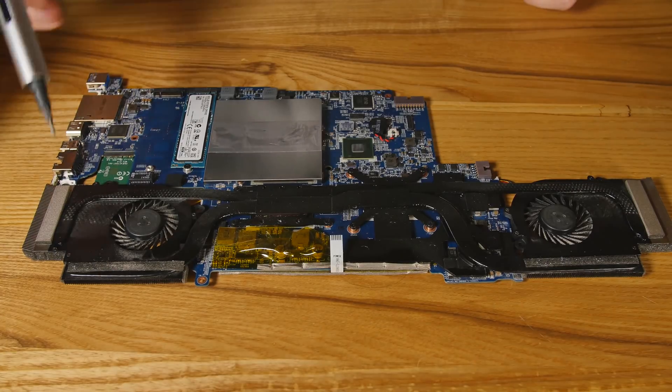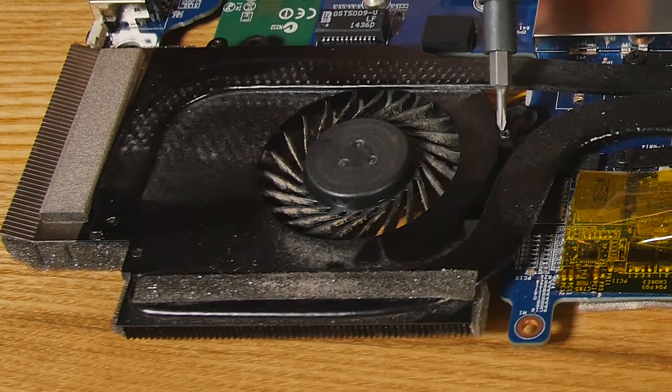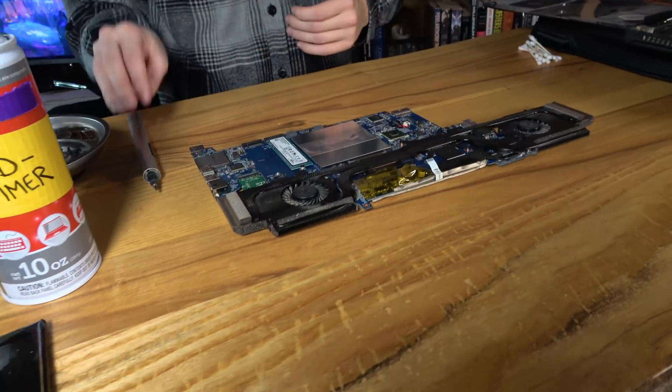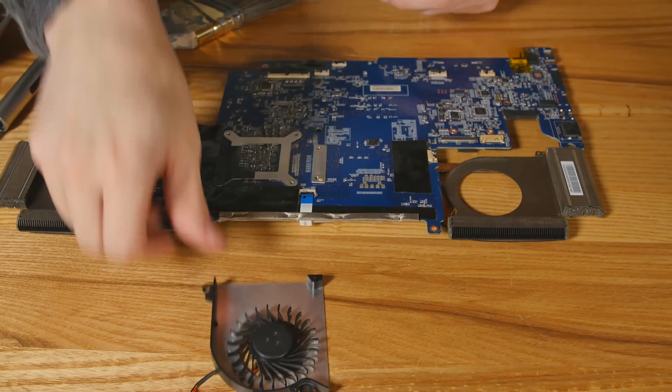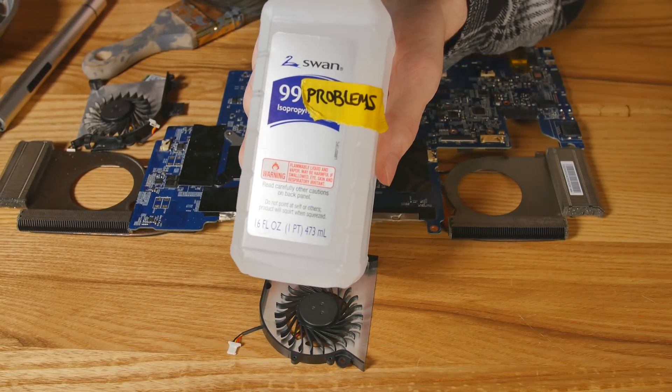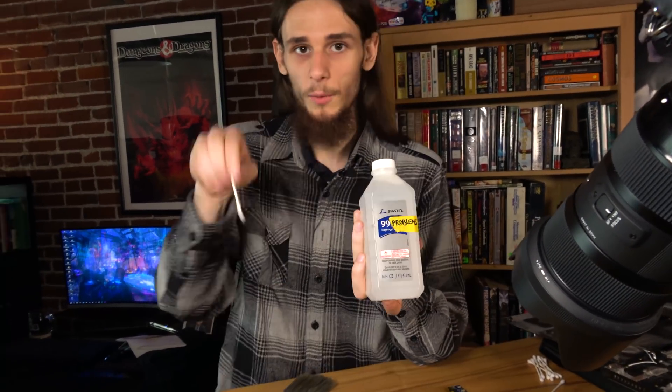Next we're going to pull these little itty-bitty screws out — it's going to be a pain, but it's the only way to get into the heat sink, because the heat sink and the fan are the same module. Most laptops aren't going to have this model; they'll be pretty simple to get to the fans. So this is going to be the hard mode as we like to call it — the next machine is the easy one. Do not use alcohol for cleaning fan blades, because you're going to stick this stuff on a Q-tip or brush, start wiping it around, and turn all that dust into mud. It's going to stick, look like crap, and throw off the balance of your fans. So just do air and soft brushes — no alcohol.